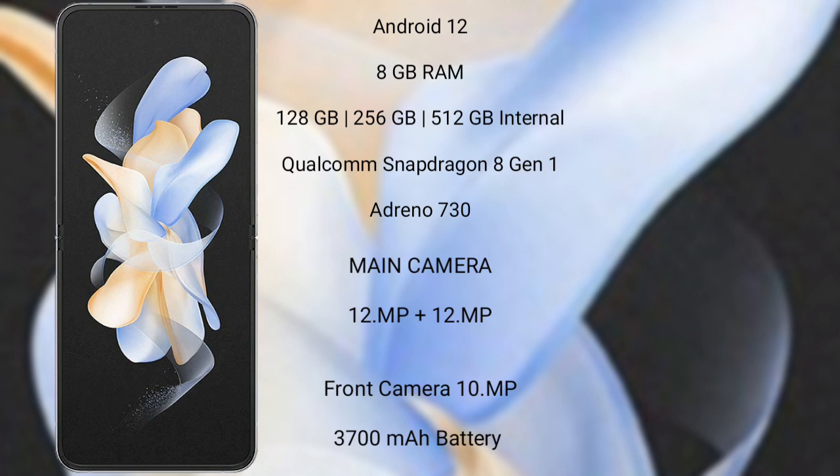The Samsung Galaxy Z Flip 4 features a rear dual camera setup with 12MP and 12MP lenses, and a 10MP front camera. It is equipped with a 3700mAh battery with 25W fast charging support.